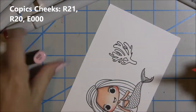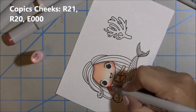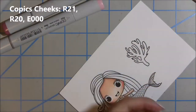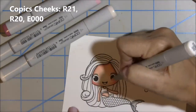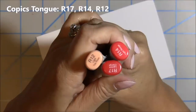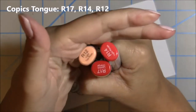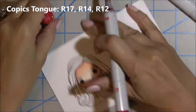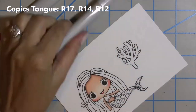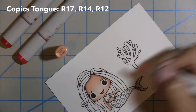Before we get to the hair, I want to go in and double up that layer on the cheeks and then finish her face by coloring her tongue. Using R21 and R20, then blending out with E000. For the tongue I'm going to use R17, R14, and R12, doing a layer of each to complete the tongue.